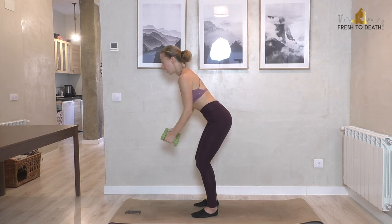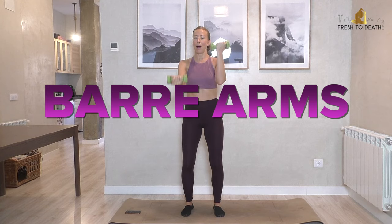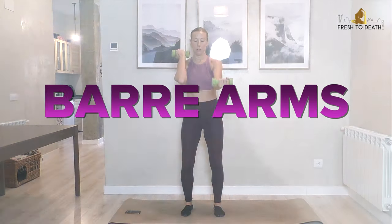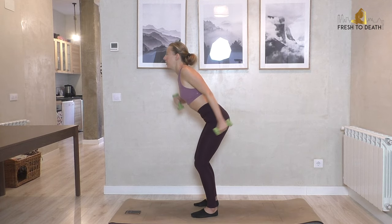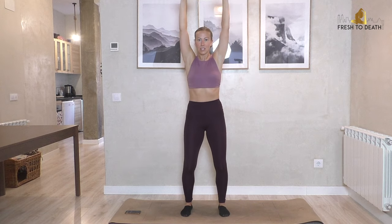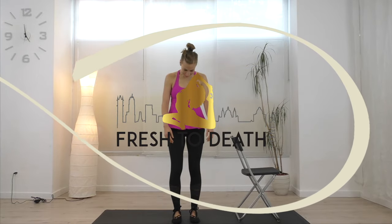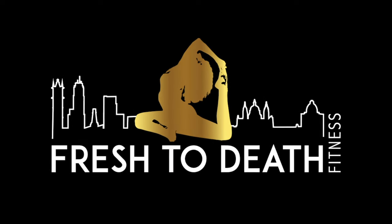Hi guys, welcome back! Today we're focusing on the upper body with this barre arms workout. You will need a light set of hand weights — definitely stick to light weights as we are going to be doing lots and lots of reps here. So if you have those, grab them and let's go.